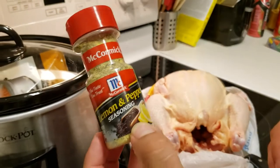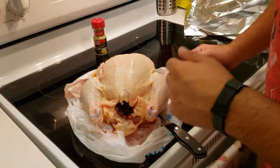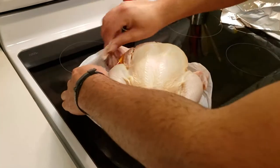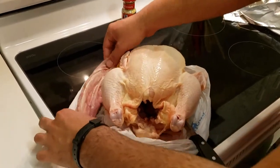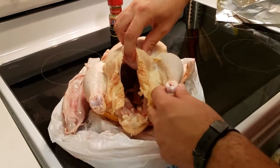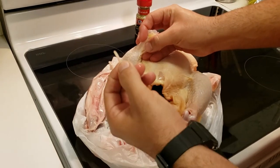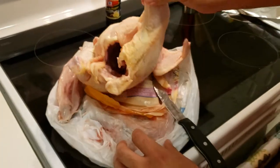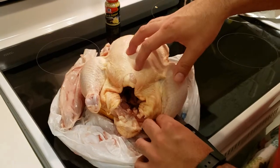Here we have our whole chicken, bought from the local grocery store. The only thing I've done is remove the giblets — the liver, heart, and other internal parts we're not using today, along with the neck. Check the inside to make sure there's nothing else in there; sometimes there are two bags. Also inspect and pluck off any feathers you see that weren't removed in processing — this looks like a tendon from a feather. Now I'm going to rinse it off in the sink with cool running water.